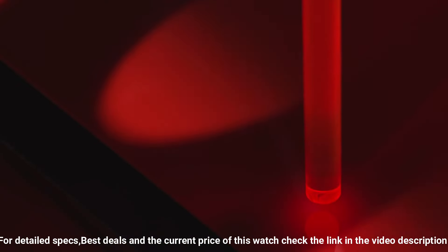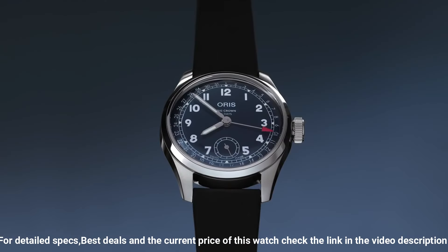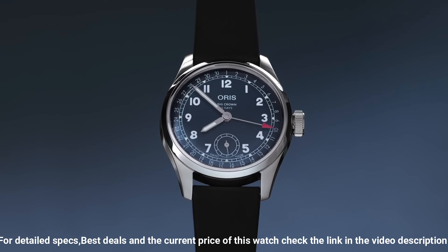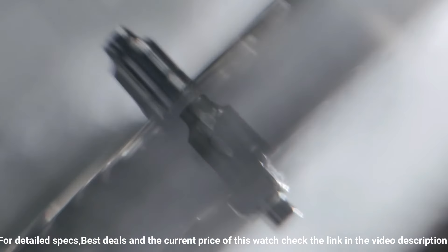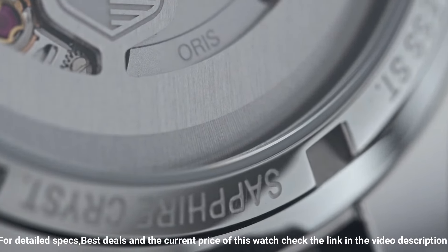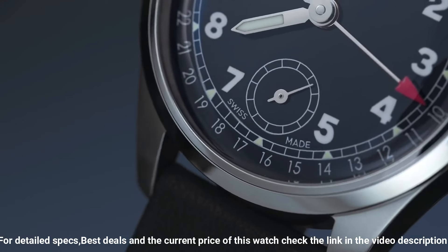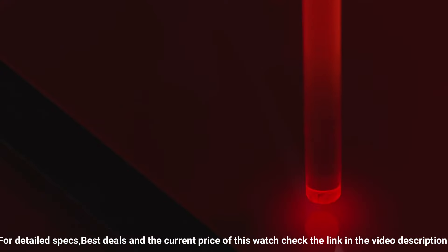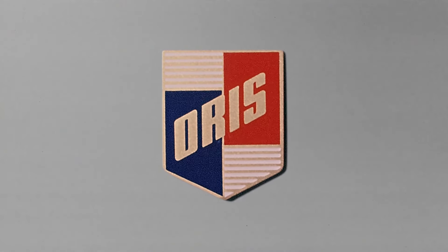Bracelet material: calfskin. Bracelet color: black. Clasp: buckle. Polished and brushed stainless steel case. Polished hands. Hour and minute hands with luminous fill. Luminous painted numeral triangular index hour markers. Printed minute/seconds tracks. Small seconds subdial at 6 o'clock. Date printed on the dial perimeter, indicated via the red arrowhead central hand. Oris in-house caliber 403 beats at 28,800 bph. The movement is highly anti-magnetic and fitted with a silicon escape wheel and anchor.